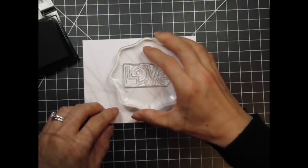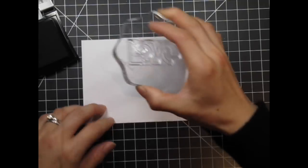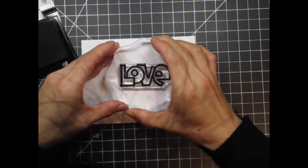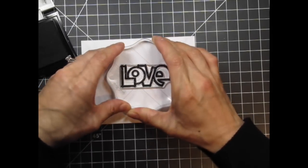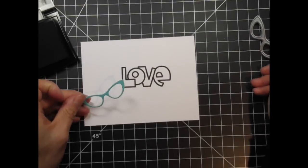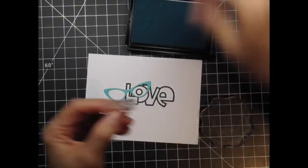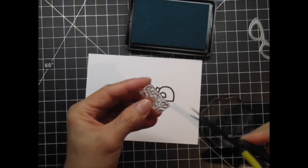Now I'm stamping the large love word with VersaFine Onyx Black pigment ink. I want it to be as dark and bold as possible since there will be so many other elements around it. I've die cut a pair of glasses from Audrey Blue cardstock and lay it across the word where I originally planned for it. That small circle inside the bubble letter will be one of the eyes.